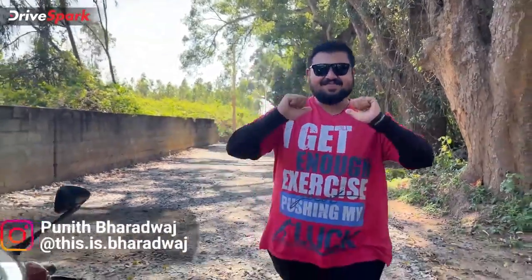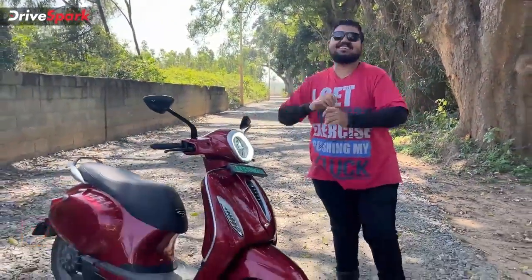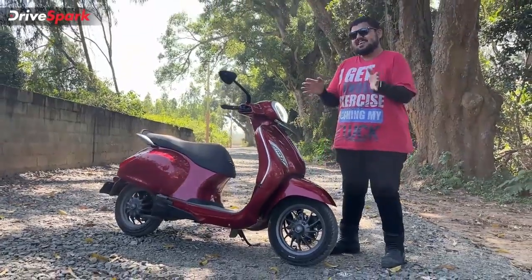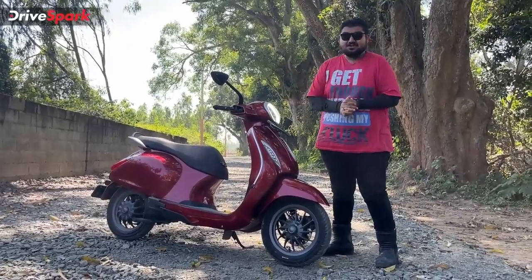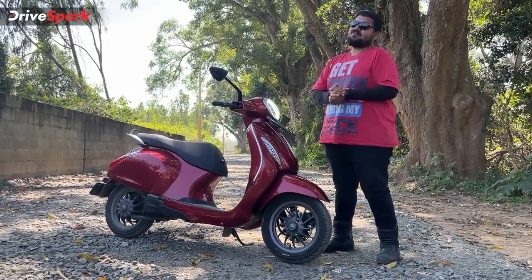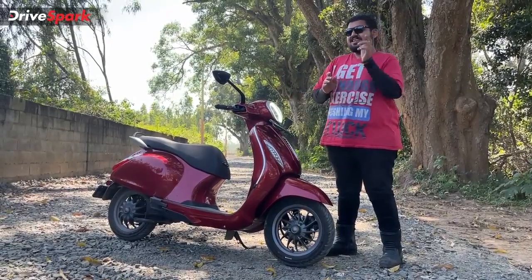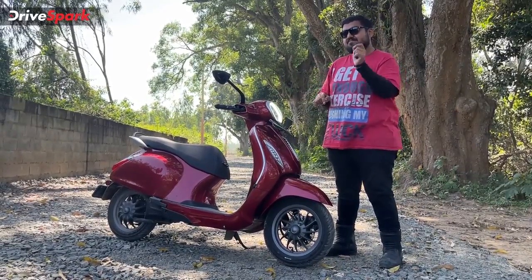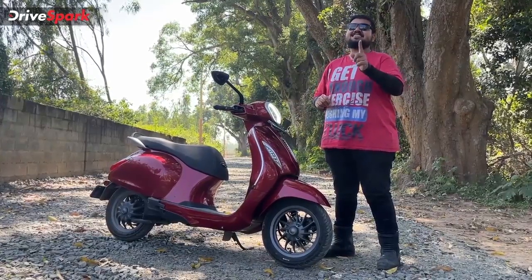Hello and welcome to Drive Spark. This is Bhardwaj and that is the Bajaj Chetak Electric. We are a little late reviewing this electric scooter because Bajaj has now finally made the scooter available in Bangalore for us to review. So it is time to tell you how the scooter rides and what the performance is like from that electric powertrain. Let's get started.